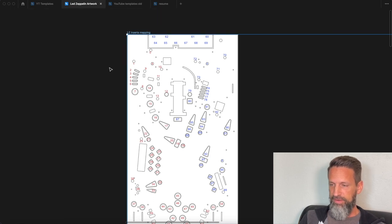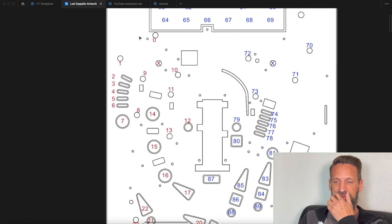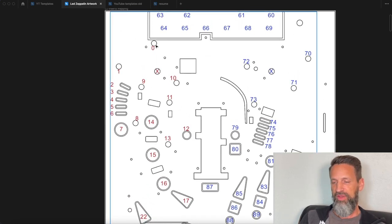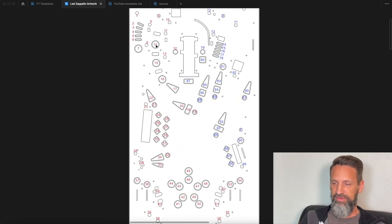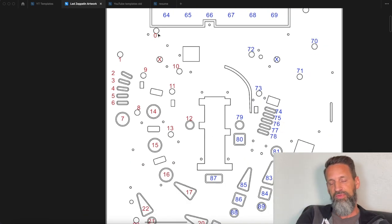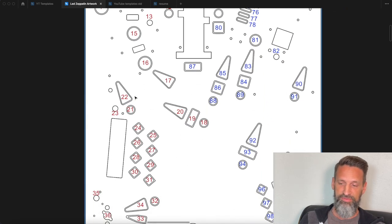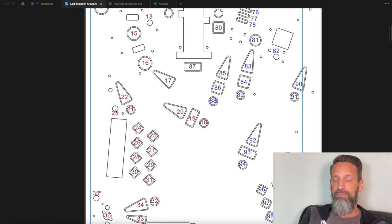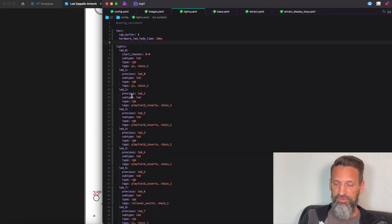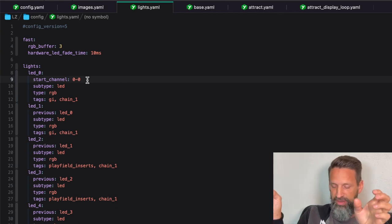I exported the CAD file from Fusion 360 as a DXF — a vector image file — and brought that into Sigma, the image application I've been using. I've labeled each place where I'm going to have a light and given it a number so I know where it is on my playfield. I've got two primary strands — red and blue — to tell them apart. I start at zero from the back of the cabinet, because that's where the wiring comes in, and propagate out from there.